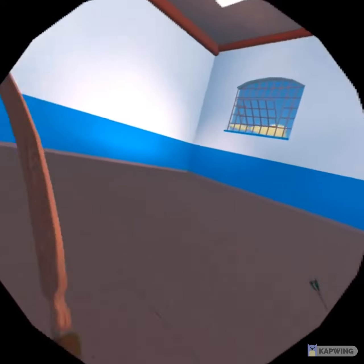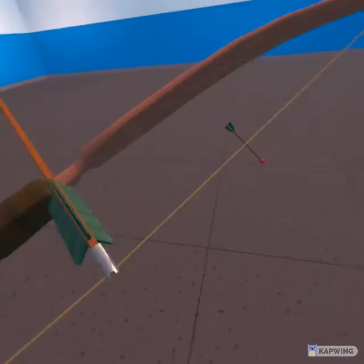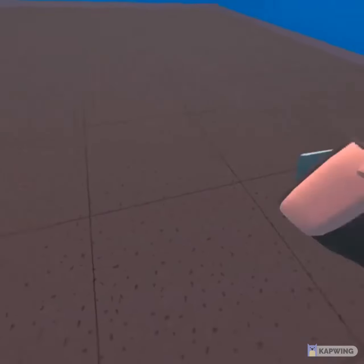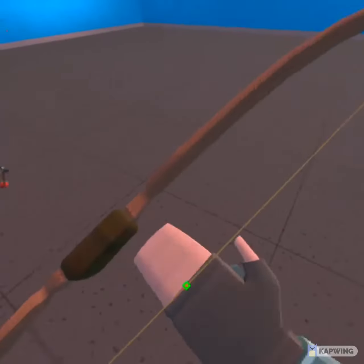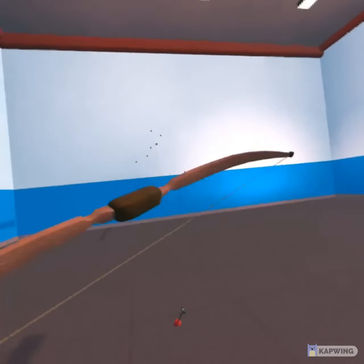So the first way I learned was to just pull back the trigger, let my finger off the trigger, and then put it back on again. But don't take your finger off the trigger. If you do, it goes off haywire.